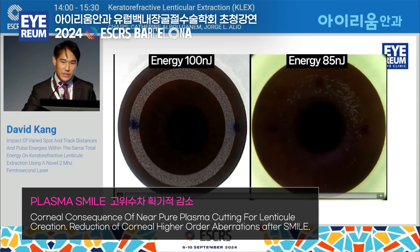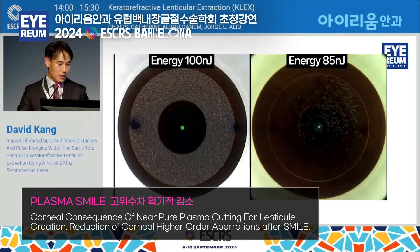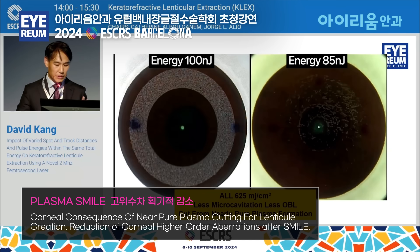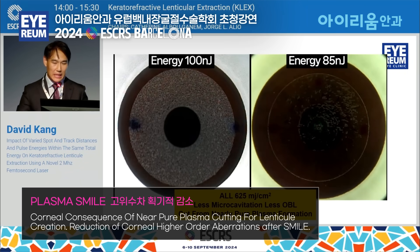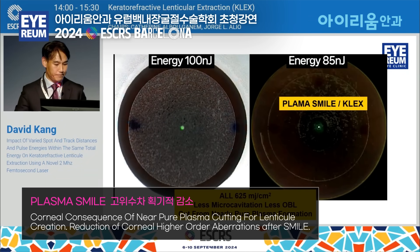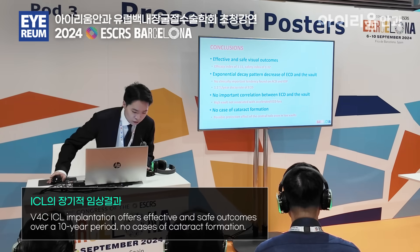On the right side we see hardly any OBL creation at all — 625 millijoules per centimeter squared, less microcavitation, less OBL, and this is a cut from nearly pure plasma formation. I call it Plasma Clex or Plasma Smile.